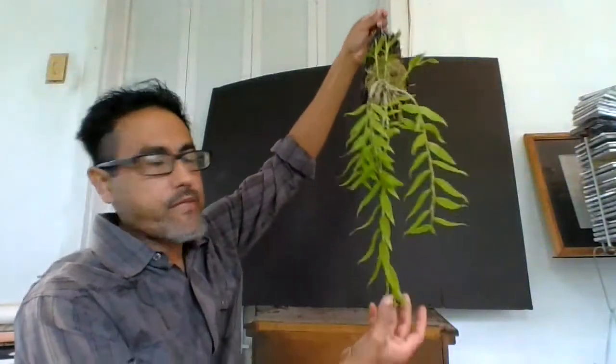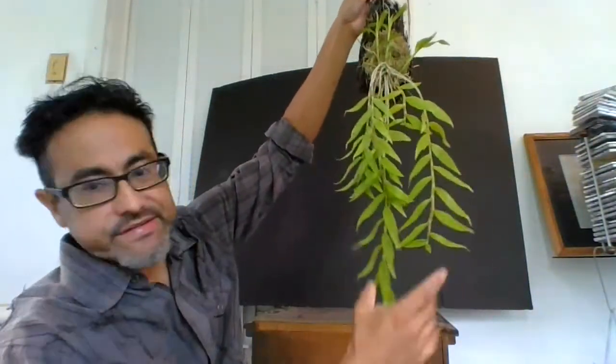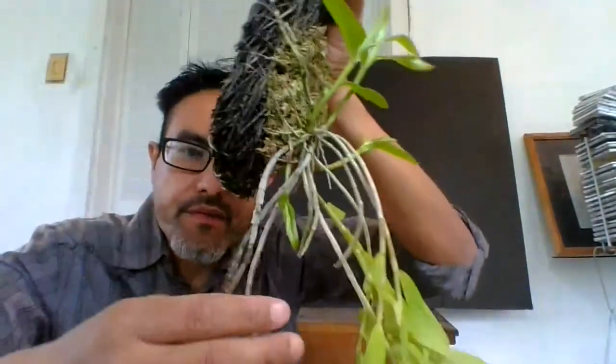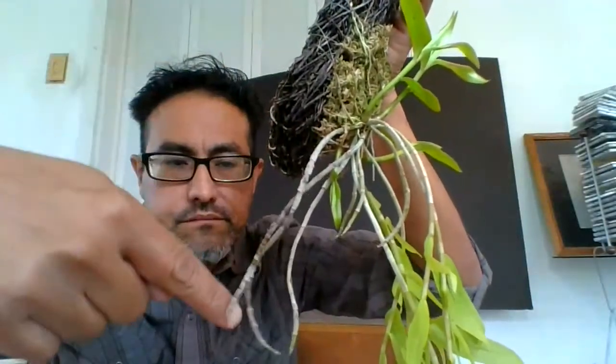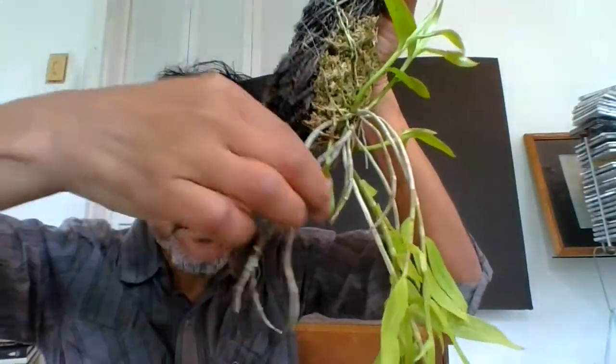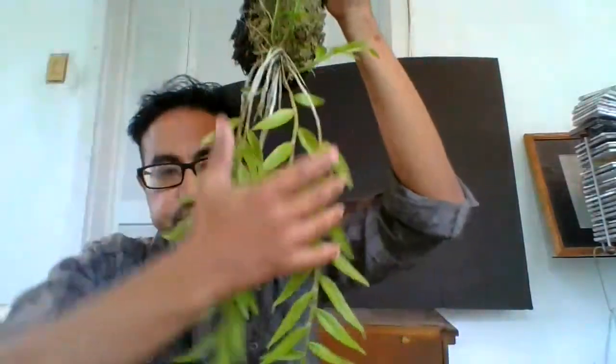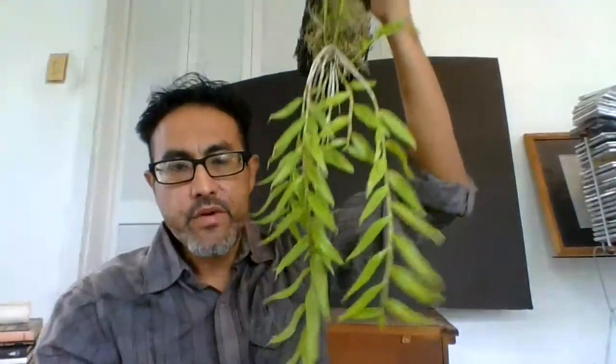Here's another example of a plant. See how they have these pendulous canes? Over here you have the bare canes — these canes have already lost their leaves for the winter, but for some reason this one decided to stay green throughout the winter.